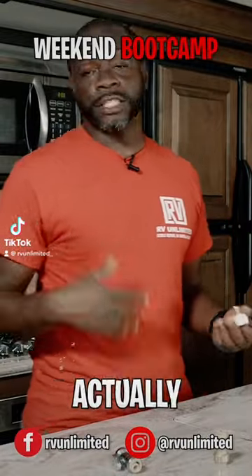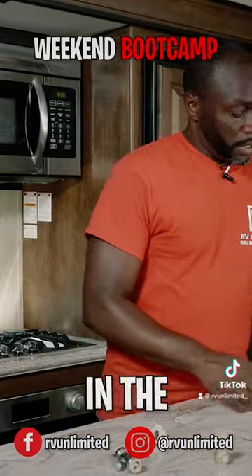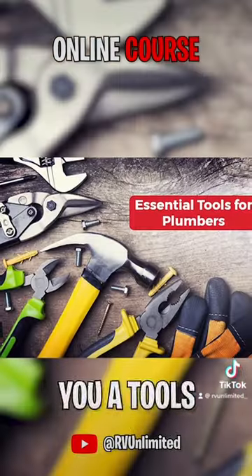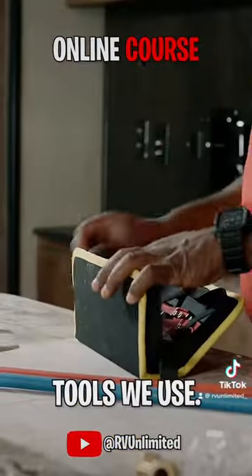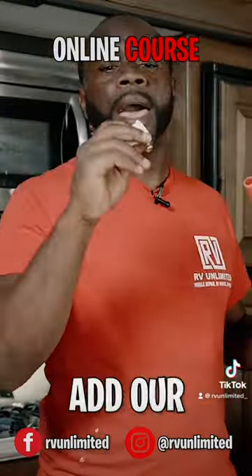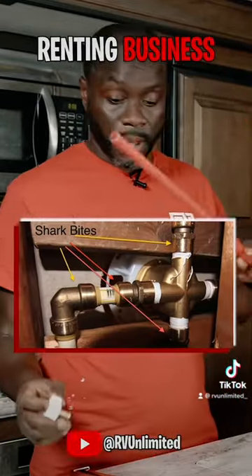We're going to fix that fitting, or actually replace that fitting. In the beginning, you guys should have got all your tools because I gave you a tools list of what specialty tools we use. I'm going to show you two different ways how we will fix this with a SharkBite on the hot line.